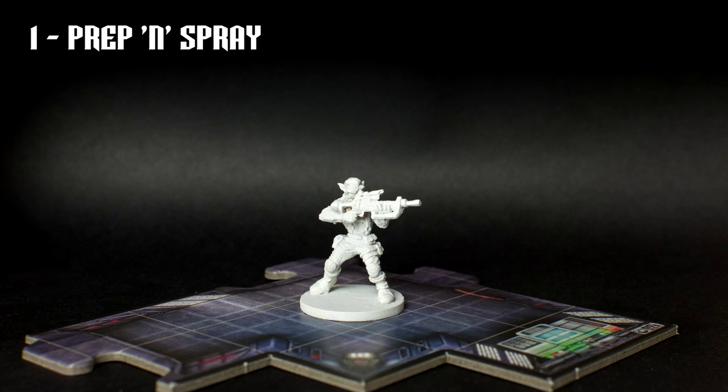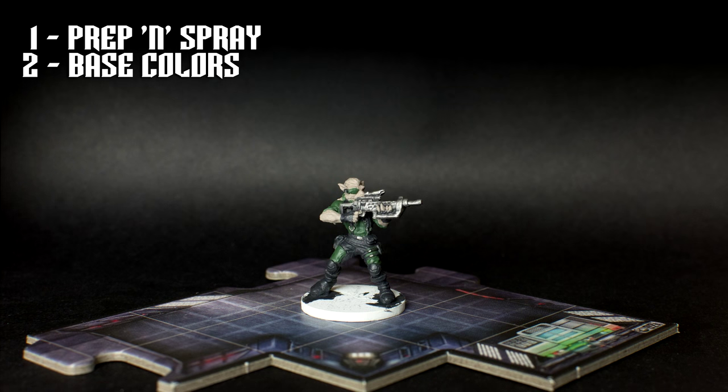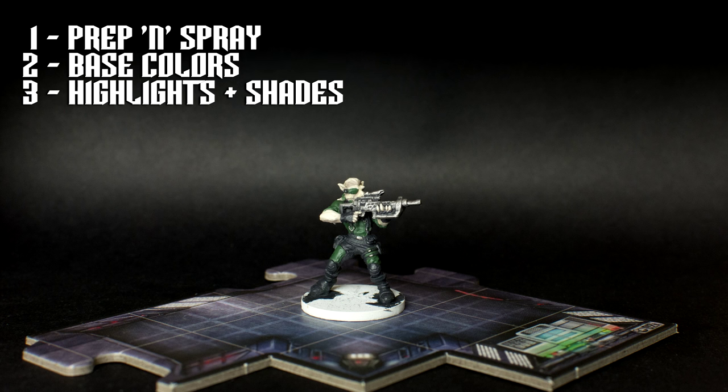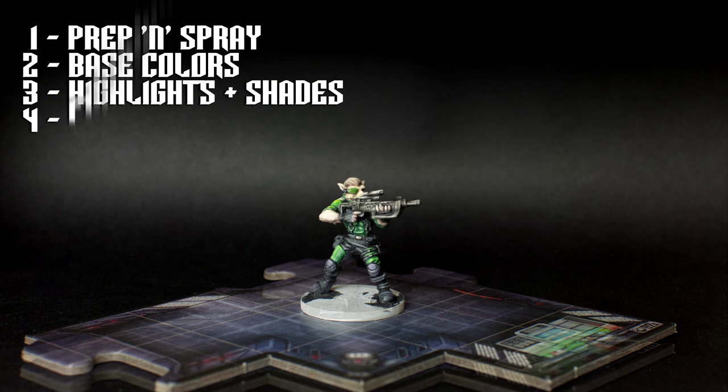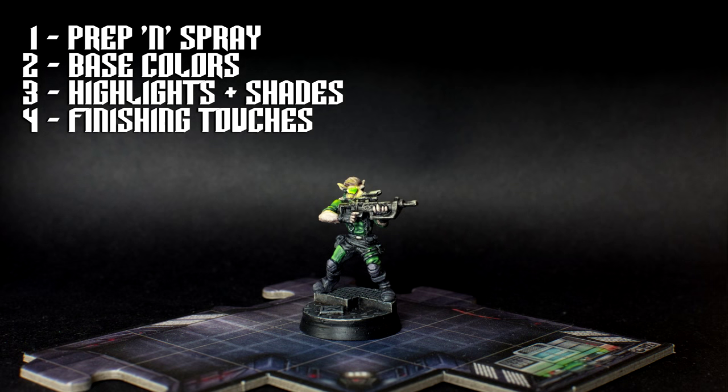Here's an overview of the steps we'll be following. We'll begin by priming the miniature with either a black or a white primer. We'll then apply the base colours along with some metallic drybrushing for the gun. We're then going to work section by section, applying a mixture of highlights and shade to create a pleasing level of contrast. Our finishing touches will include painting the eyepiece and applying a thin glaze to the surrounding areas to create a simple glowing effect.